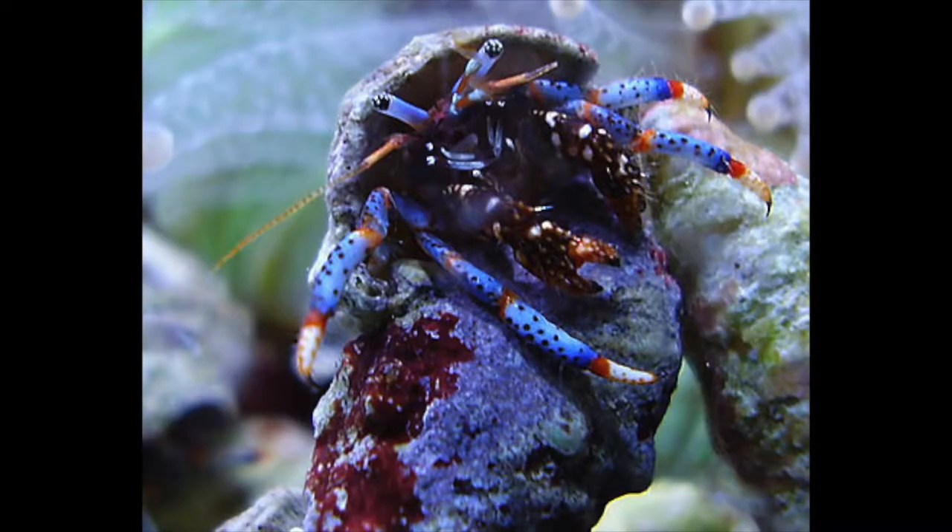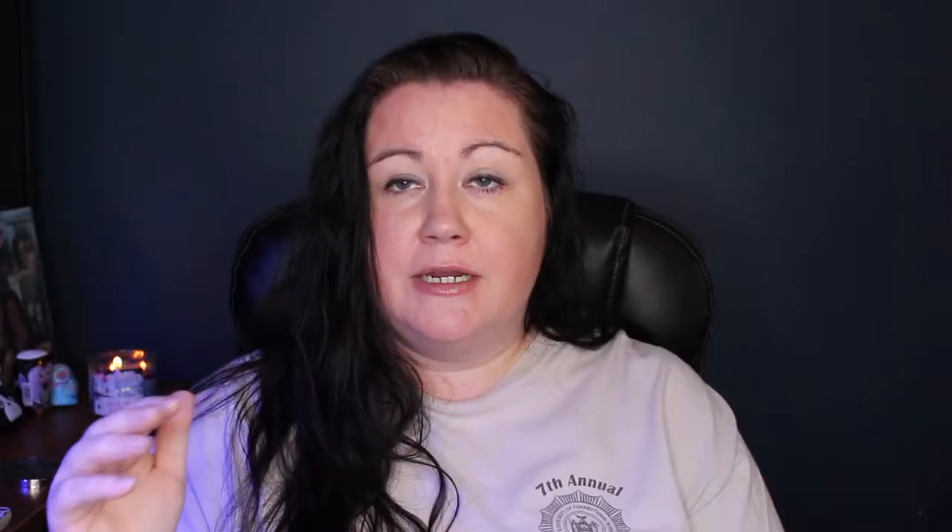Different types of hermit crabs most people have would include red legs or scarlet hermit crabs, blue leg hermit crabs, jade hermit crabs, and striped leg hermit crabs. In my tank I have red legs, blue legs, and striped legs. The striped leg hermit crabs get very big fairly quickly — I have a big one living in my sump because he tries to kill my snails for their shells and is overall destructive. I didn't realize that when I got them. He's living happily in my sump picking junk out of my chaeto algae, and that's where he'll continue to live because he's just too destructive to be in the display tank.